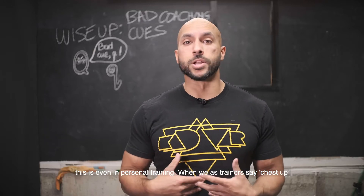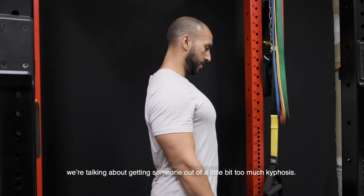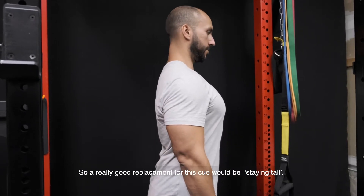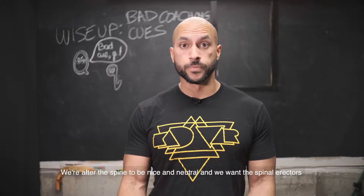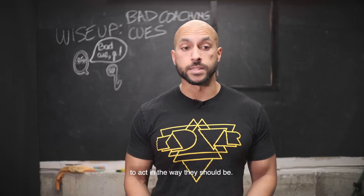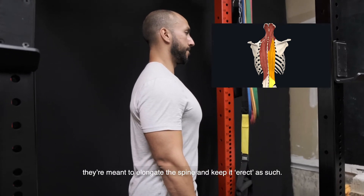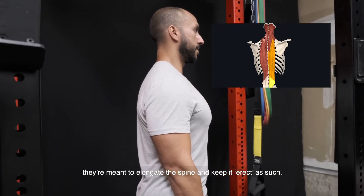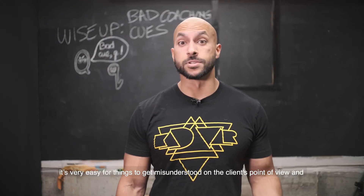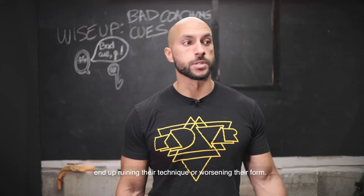When we as trainers say chest up, we're talking about getting someone out of a little bit too much kyphosis. We don't want just their chest up — we want a neutral spine. A really good replacement for this cue would be staying tall. We're after the spine being nice and neutral, and we want the spinal erectors to act as they should — not just to arch the upper back, but to elongate the spine and keep it erect.